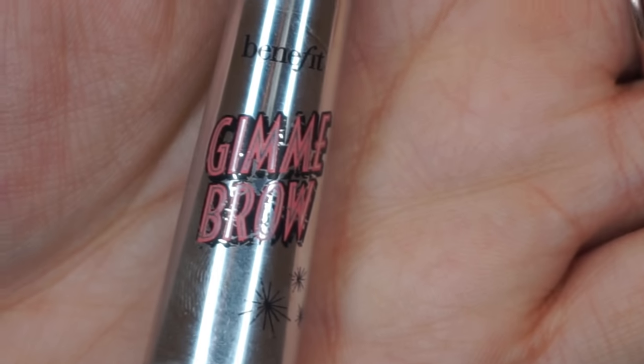Now, let's seal the brows using this Benefit Gimme Brow in the shade Medium.